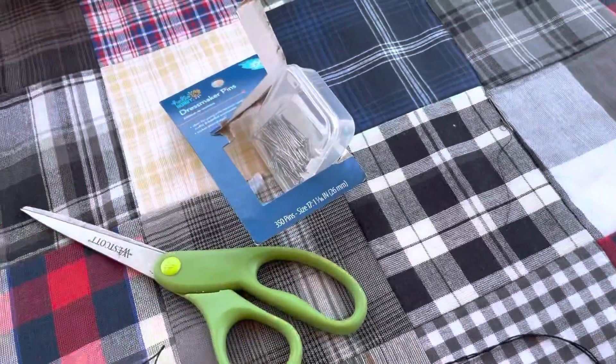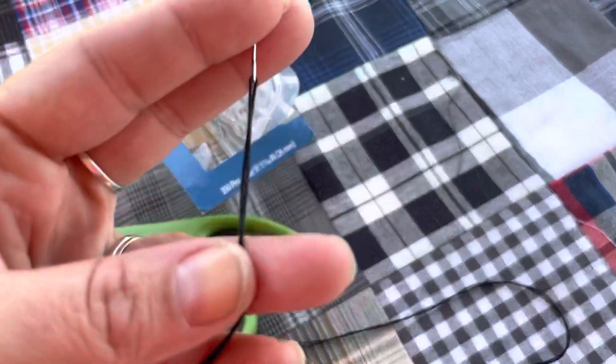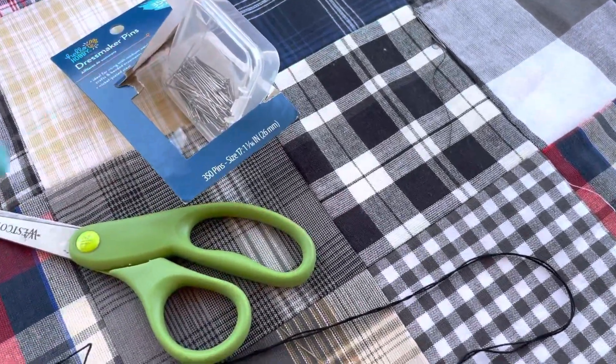And obviously my needle for the thread is around here somewhere. So I've threaded my needle. I do use a needle threader because that thread in that needle is too small.